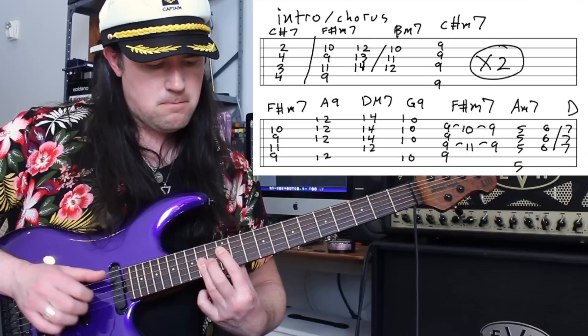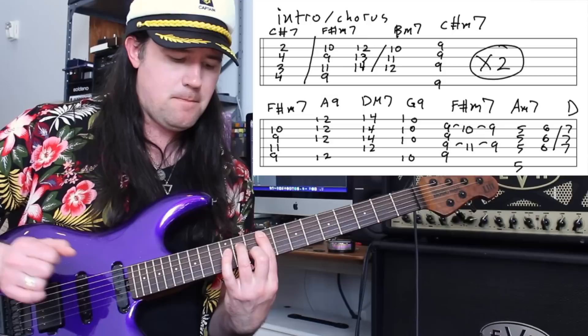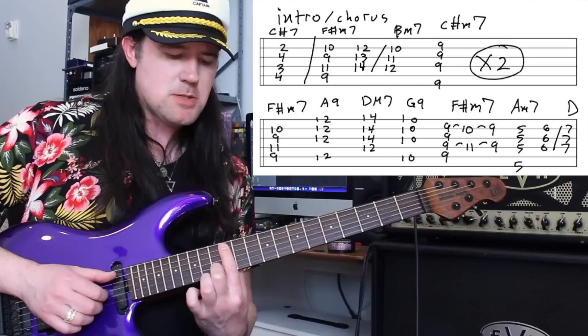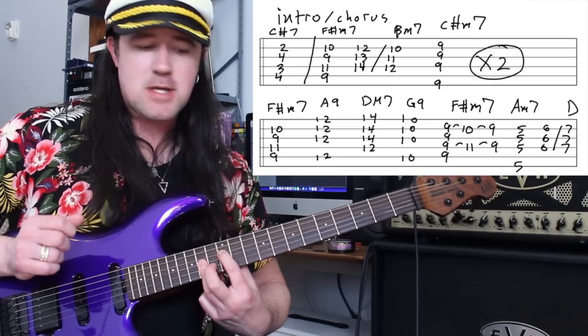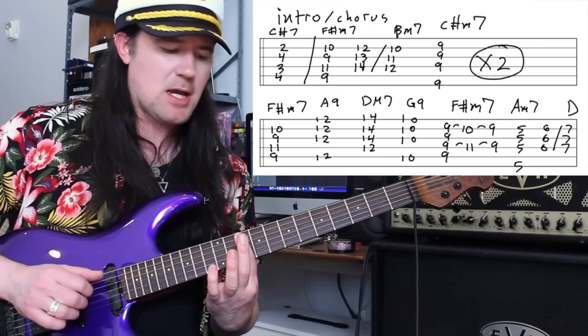Then this series of chords — I love these. This is your F sharp minor 7 again. Then an A9 chord — just a one finger bar on the 12th fret across the A, G, B, and high E strings. After this we're going to play D major 7, which is 12, 14, 14, 14, 14. And then a G9 chord, just like that one-finger shape used a second ago, just a step lower. Isn't that cool? And then you're going to do this move.